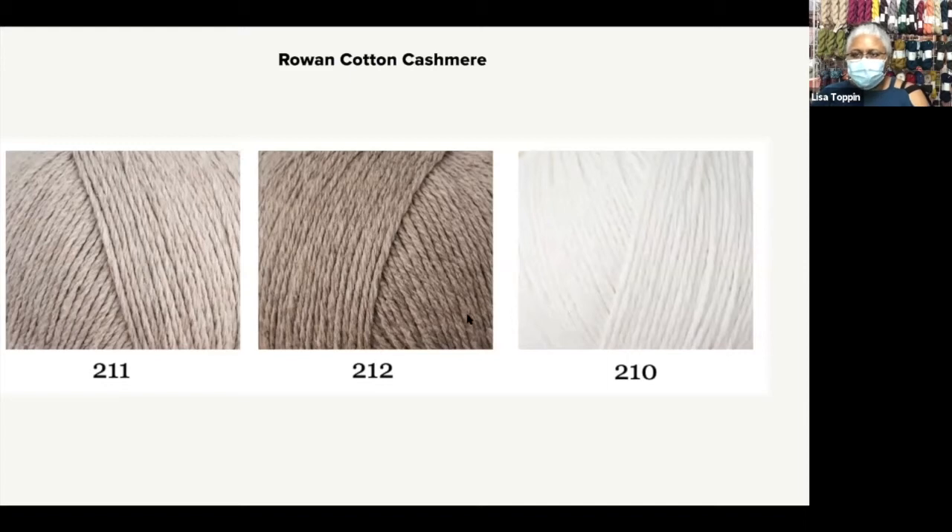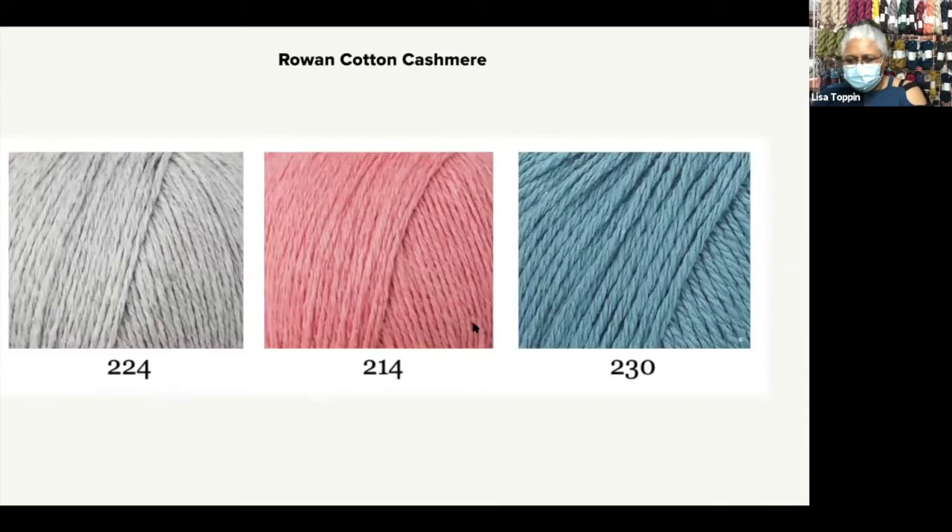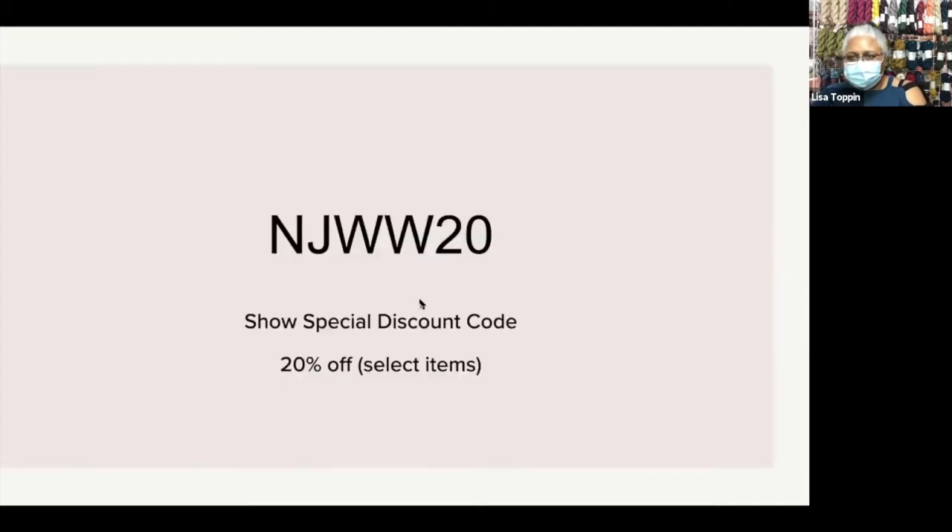Then we have the sand colors — it's earthy but still kind of soft. And then for the color lovers, you just get a pop. The coupon code is NJWW20. The code will be good until the end of the Wool Walk, and it's 20% off select items, including all of the items I'm showing here today.